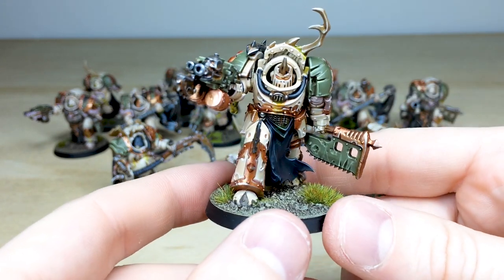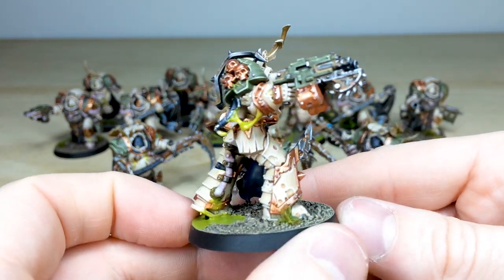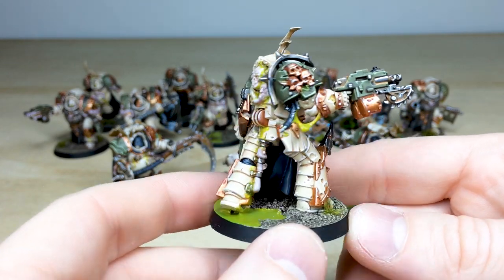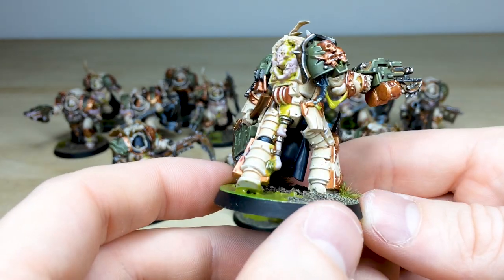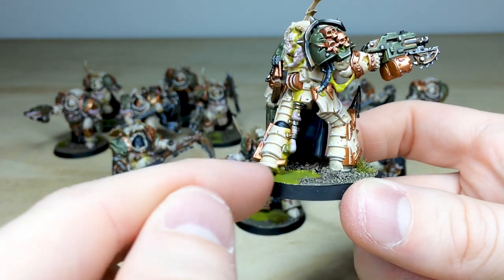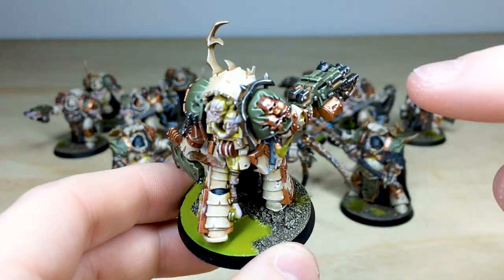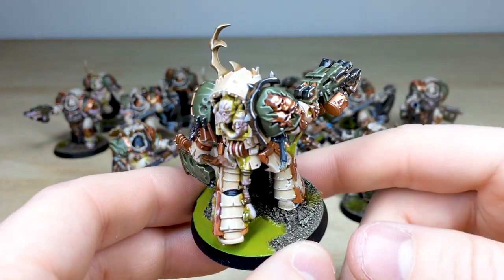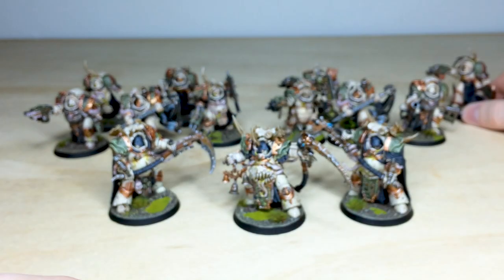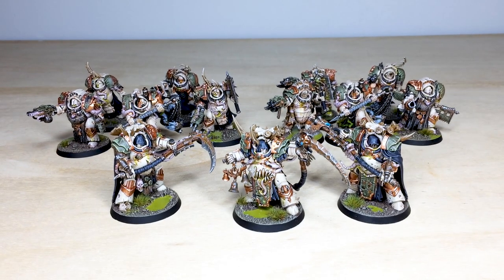One more Blightlord in a different firing pose — the orange lenses really work with these colors alongside the green. There are copper tones and a more coppery gold rather than a super bright gold on all the trims of the baroque armor. The dripping pus down the armor creating almost a puddle effect is really cool, with lovely subtle rust on the metalwork fitting the overall scheme. That's the ten Blightlord Terminators and the fearsome Death Shroud complete.